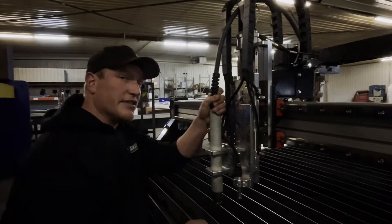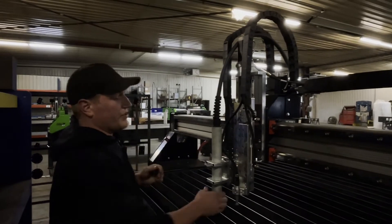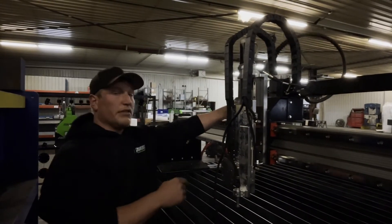If you have an oxyacetylene torch, that will be mounted up here, and it is just as simple as swapping the two out.